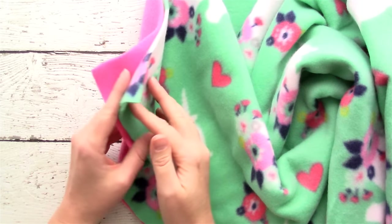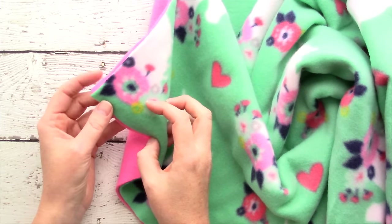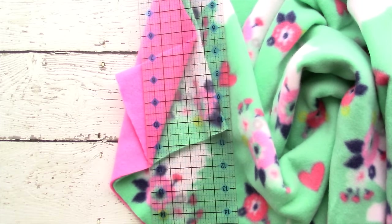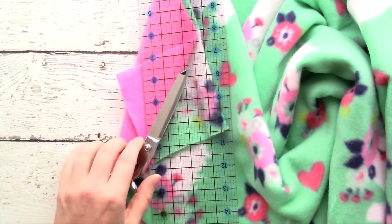For a child size blanket, a yard and a half, and for an adult blanket, two yards of each color. You'll also need a ruler and a pair of sharp scissors.